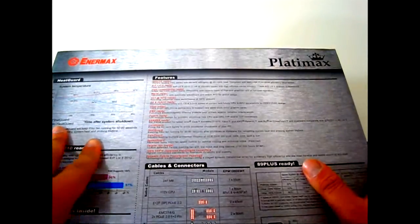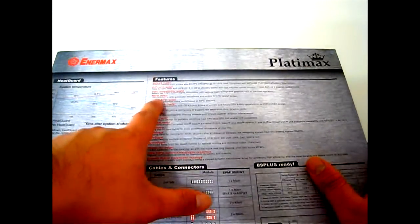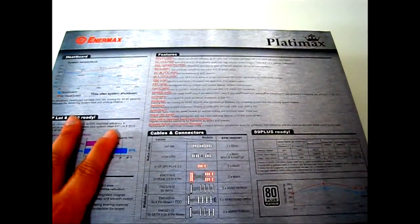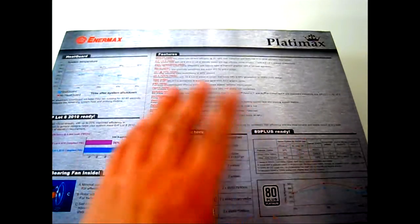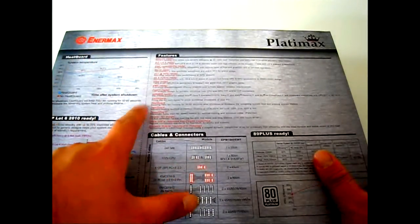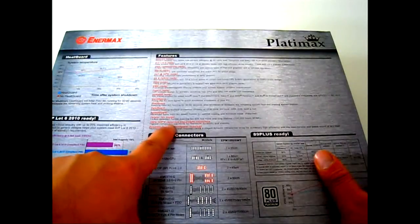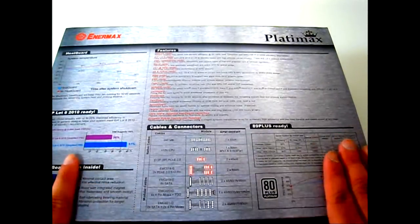Among the listed features: it's 80 Plus ready, ERP Lot 6 ready, and has advanced Plus 5-volt circuitry with up to 20 percent improved efficiency. It also supports 100 to 240 VAC automatic adjustment with active PFC for global usage, so no transformer is needed. Rated for 24/7 operation at 50 degrees Celsius, and it uses 100 percent 105-degree Celsius Japanese electrolytic capacitors for maximum durability and stability.